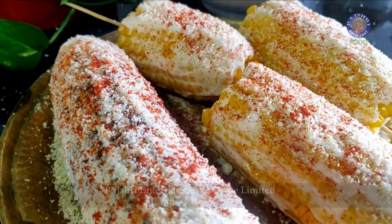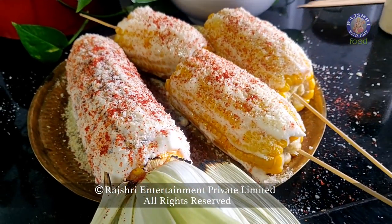Make this for your family, make this for your friends, and let me know in the comment section how you like it. Bye for now.